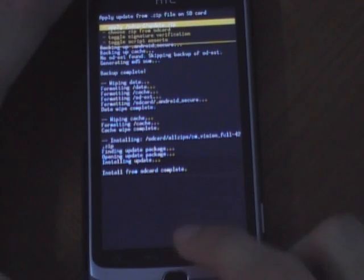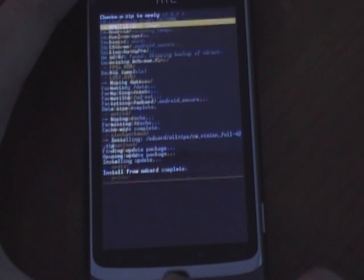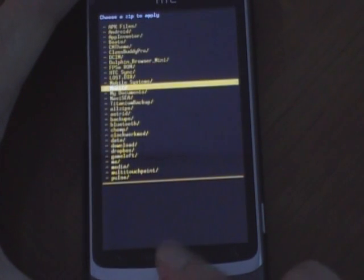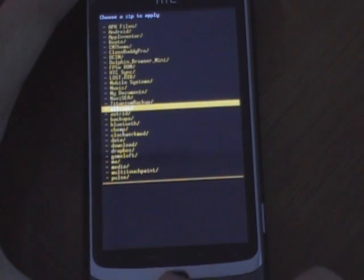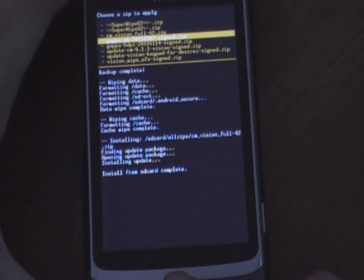Now it's done. You would want to flash the GApps, which is the Google Apps that is specific to Gingerbread — this one.